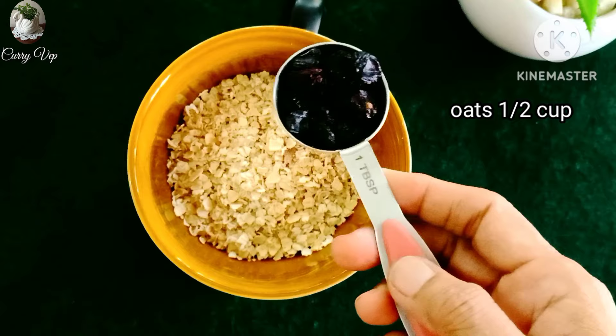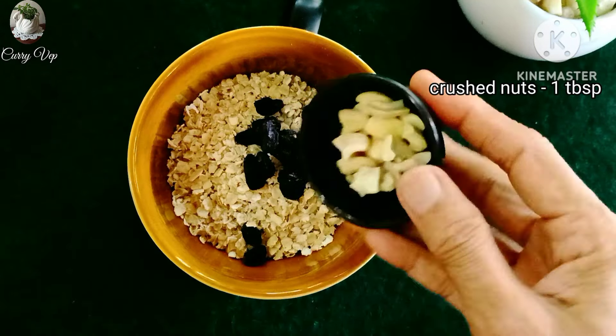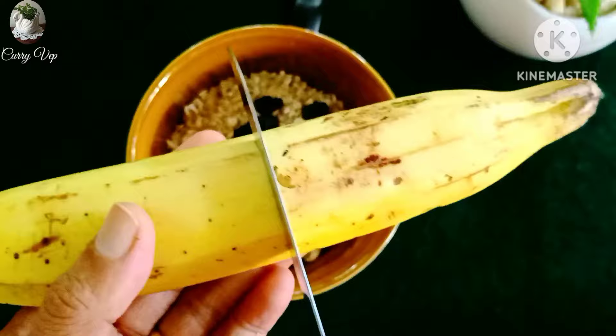Add 1 bowl of oats and 1 tablespoon of dry grapes. In the bowl, it will be 1 tablespoon of nuts.